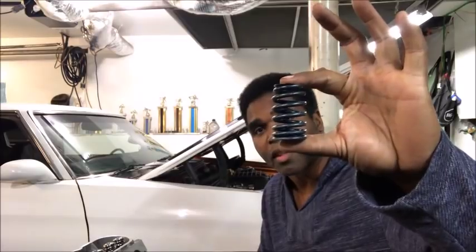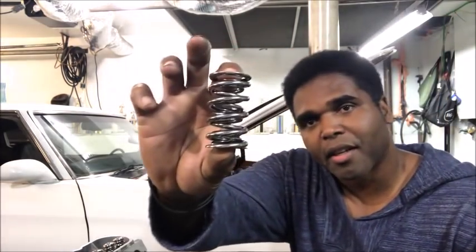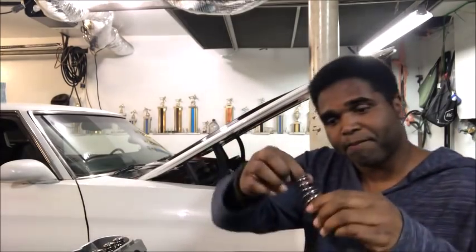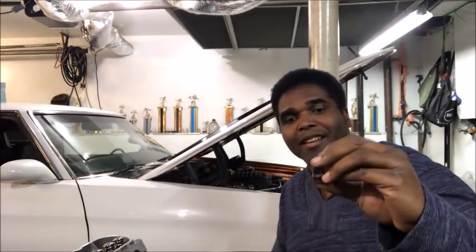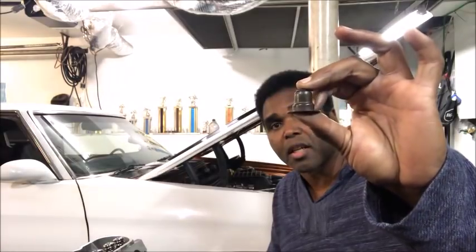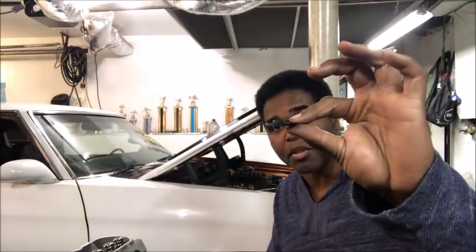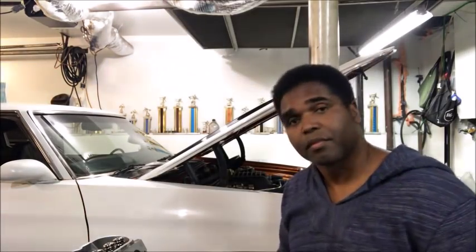Here's the old spring — actually I say new spring because these heads were never on a car; these springs were never used. Here's the new old spring and here's the new new spring we're going to install. Notice there are two springs inside one. The old seal came as one piece — it came with the seat where the spring will sit and the seal all in one. When you get a new cam, they usually give you a separate seat and a separate seal that you have to install.